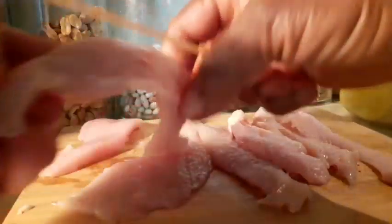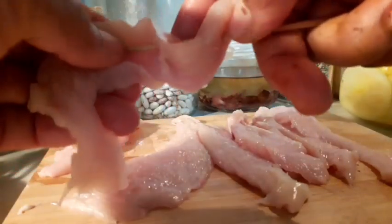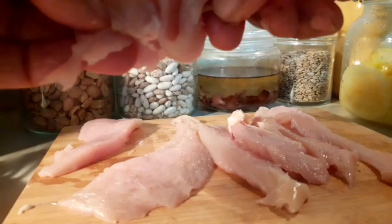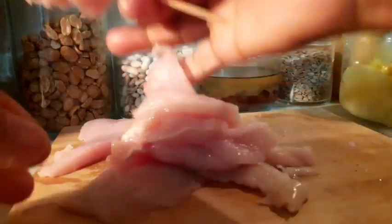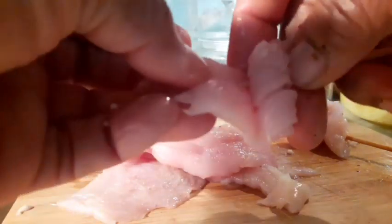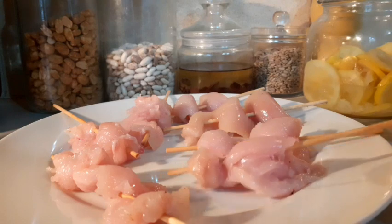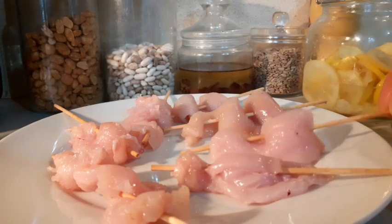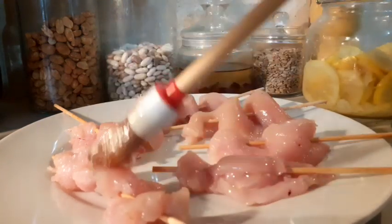This suya is gonna go in my air fryer. This is how we do it. You can do beef suya — you can use any meat to do suya, any meat of your choice, lamb suya. I'm using chicken. So I'm going to rub oil first before I dip them inside the suya spice.